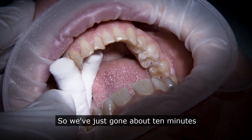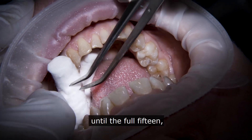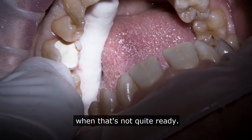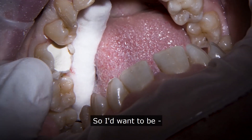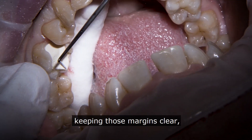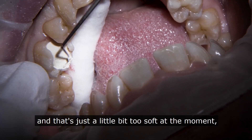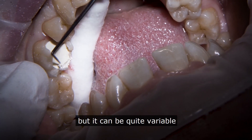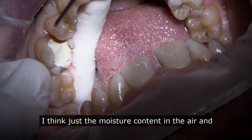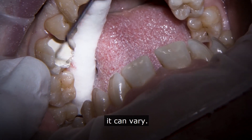We've just gone about 10 minutes with this biodentine. Normally I'd still leave it alone until the full 15, but I wanted to show you how I'd know when it's not quite ready. If I want to clear any margins — that's worked quite nicely keeping those margins clear — I'd do it with my probe, but that's just a little bit too soft at the moment. We use the timer as a guide but it can be quite variable; the moisture content in the air and in patients' mouths can cause it to vary.